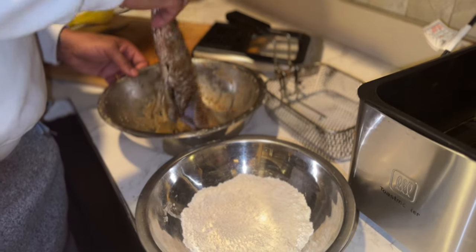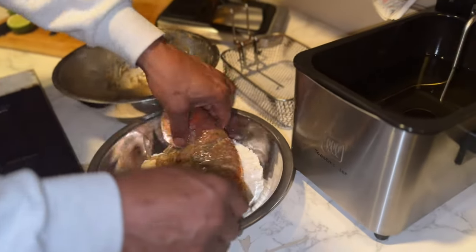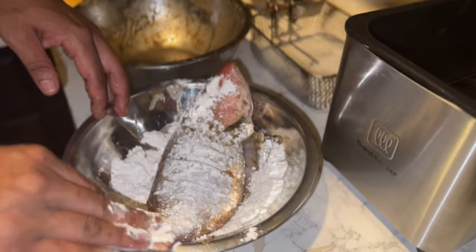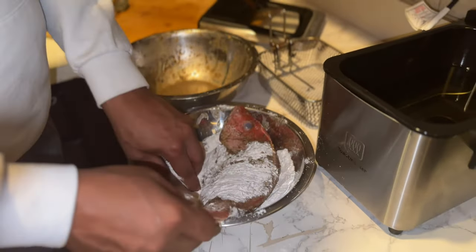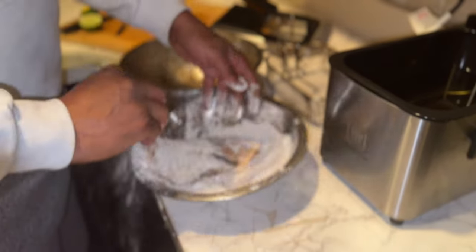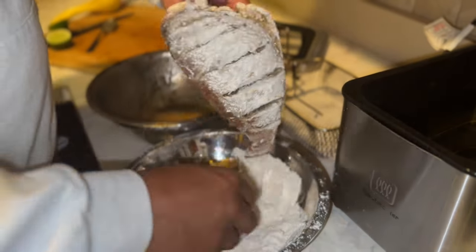This is gonna be too big for this fryer but hey, we're gonna work with what we got. We're gonna shake the excess flour off a little bit.